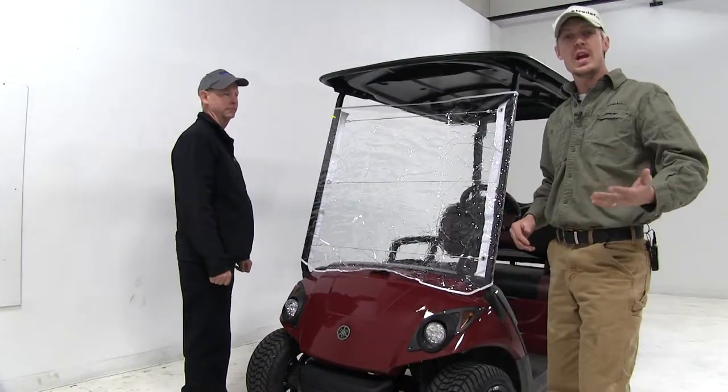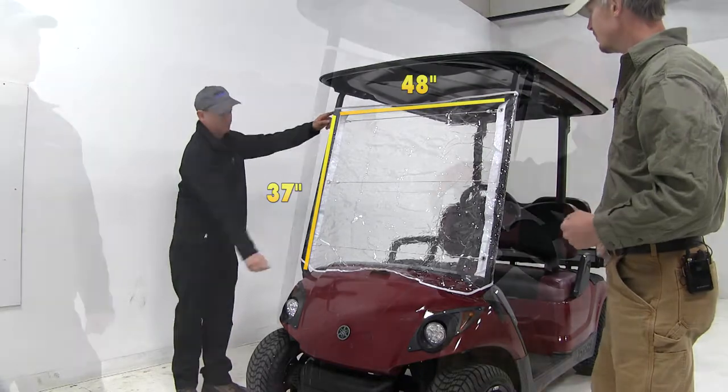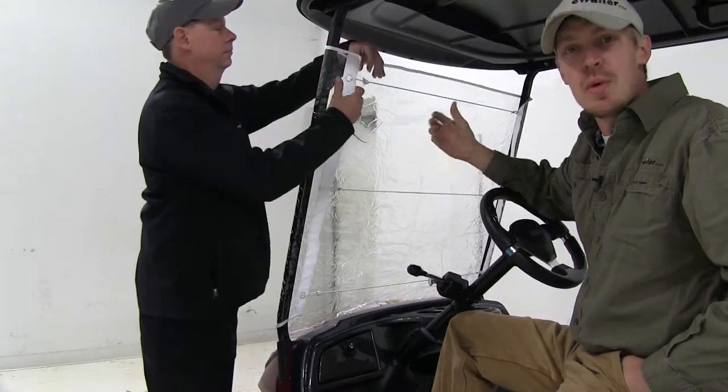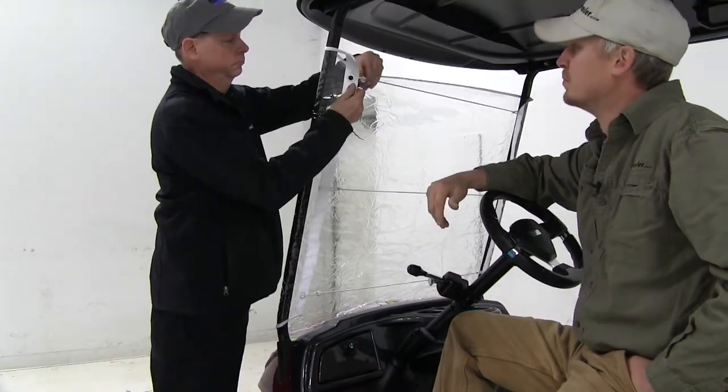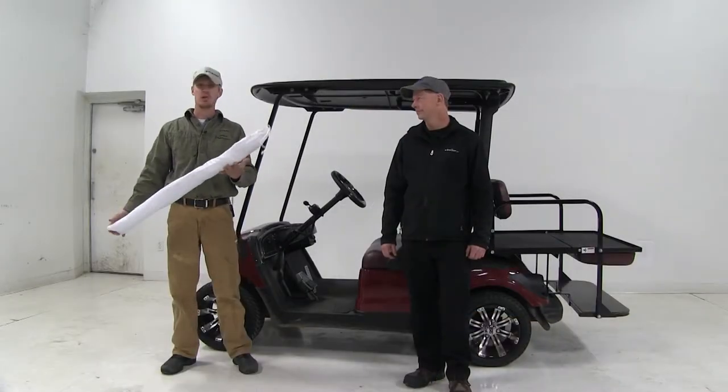It measures 48 inches wide by 37 inches tall. It attaches easily with the elastic cords. When you're all done, you can put it in the included storage bag.